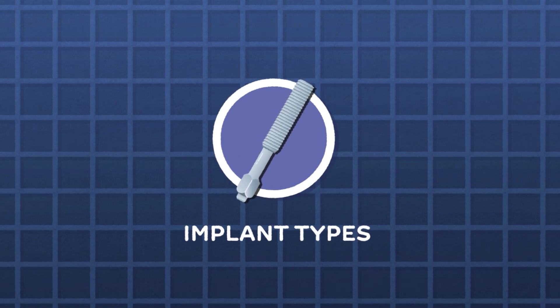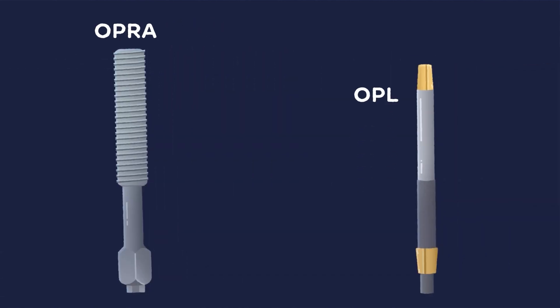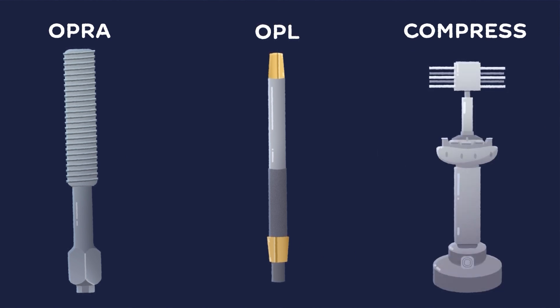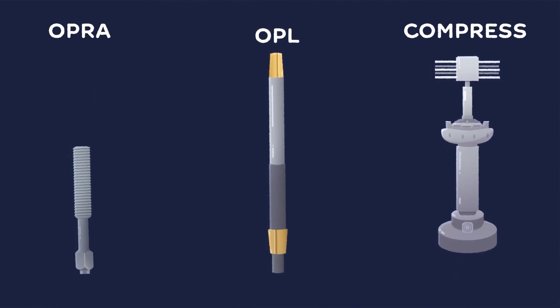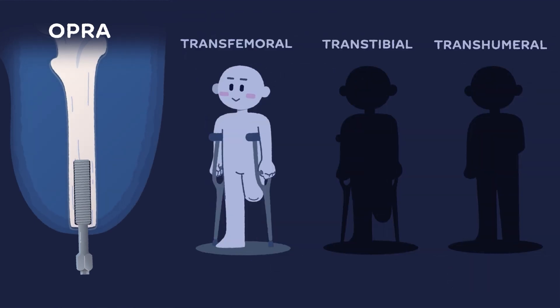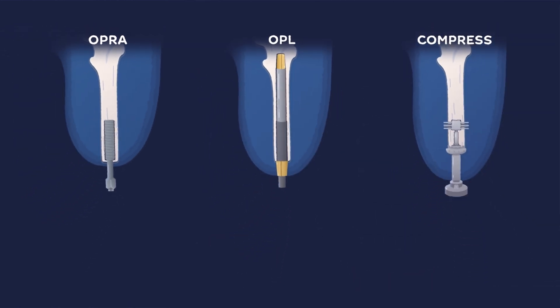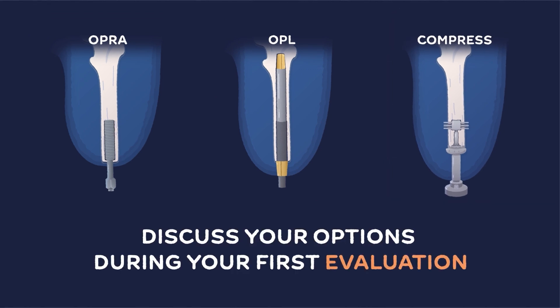There are currently two OI implant types available in the U.S., OPRA and OPL. A third implant, COMPRESS, is only available on clinical trial. These systems differ in their designs, number of required surgical stages, and levels at which they sit in the bone. Certain implants, like OPRA, are FDA-approved for transfemoral amputees primarily, but may be available in select cases for transtibial or transhumeral use. As FDA approval varies for each implant, it is important to discuss your options during your first evaluation.